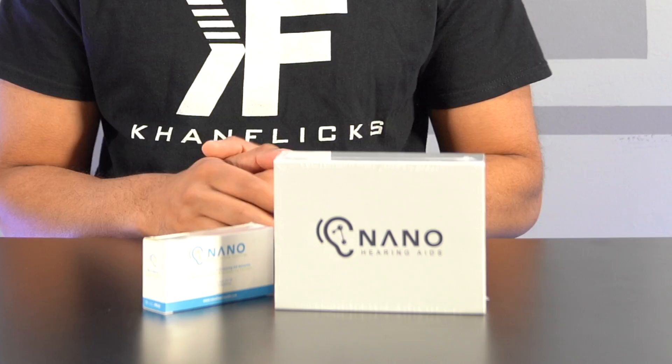What's up everybody? Welcome back to an all new episode of Consolix. Today we'll be looking at some Nano hearing aids. Now if you're in the market for this, you're probably dealing with some kind of hearing deficiency, and being a pharmacist as well as a tech reviewer kind of worked out quite well.